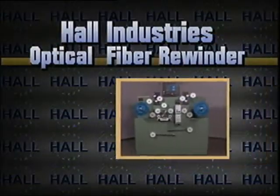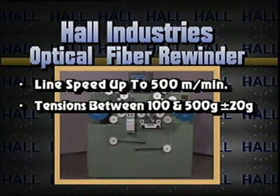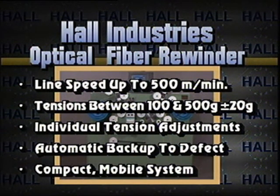Hall Industries Optical Fiber Rewinder. Line speeds up to 500 meters per minute. Tensions maintained between 100 and 500 grams, plus or minus 20 grams. Individual tension adjustment for payoff and take-up. Automatic backup to defect. Compact mobile system.